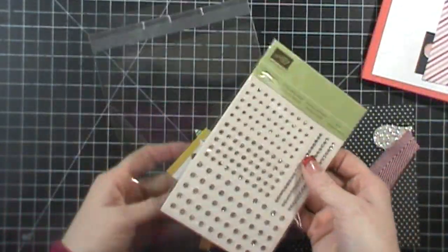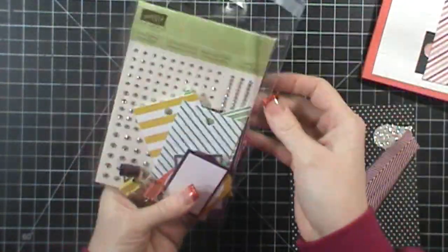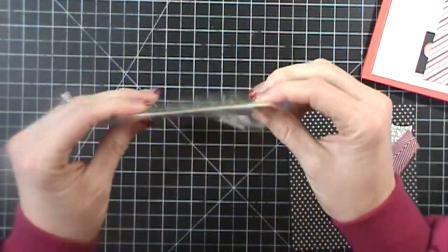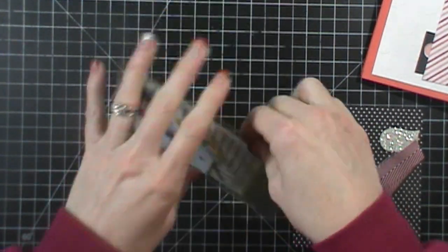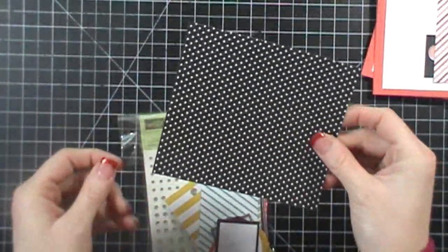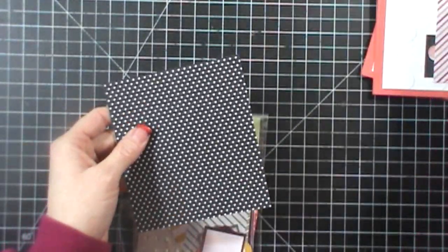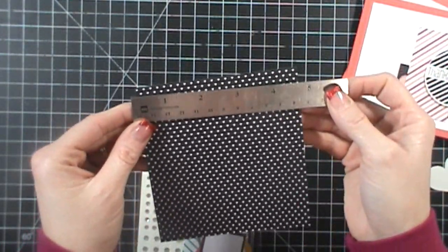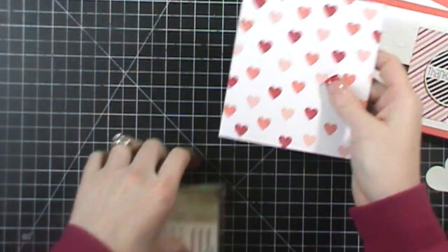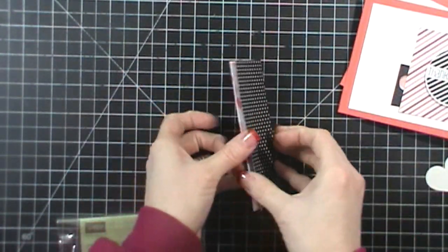I made a handful of these cards to send out, and then I wanted to show you a really easy way to put a topper on a bag. These are five by seven bags, and I'm putting a pack of rhinestones in the bag along with some tags and clips. I get these bags off eBay. I've taken one of these papers and cut it at five across — it is four and a half by five. Then I just fold it right in half. Super easy way to do a bag.